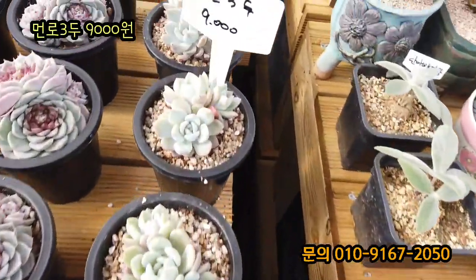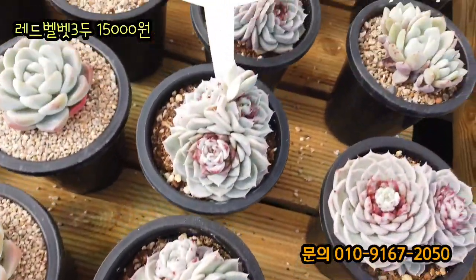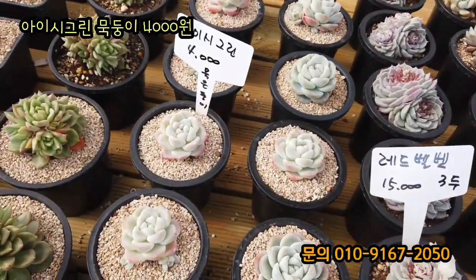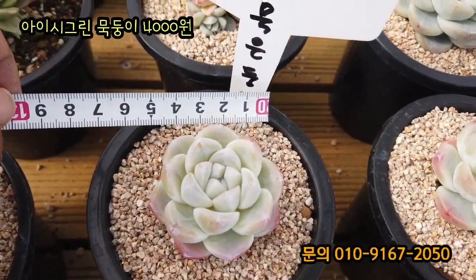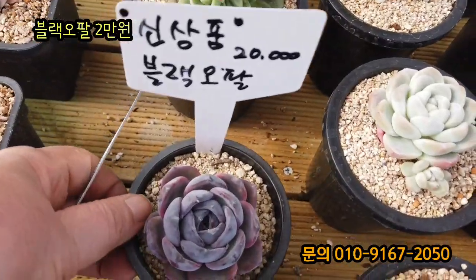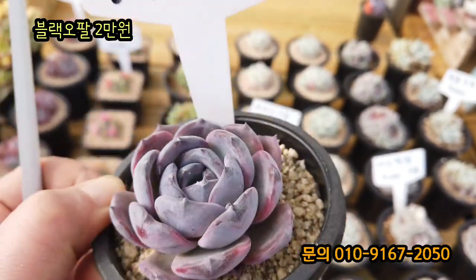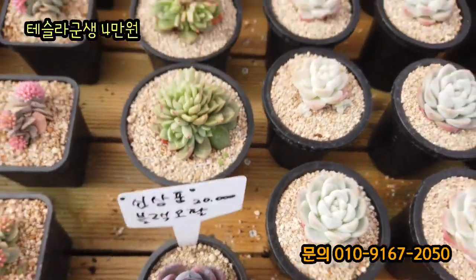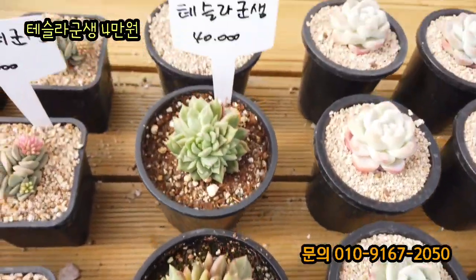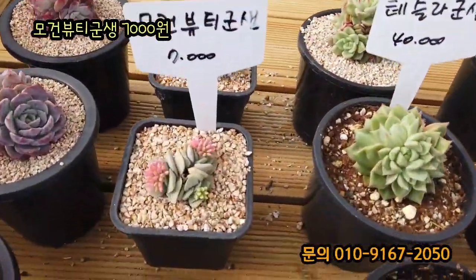멀로 3도 요거는 9,000원이에요. 자 레드벨벳이 3도에요. 다 3도입니다. 3도 15,000원입니다. 사이즈도 크고요. 자 아이시그린 4,000원입니다. 아이시그린 묵은둥이 4,000원입니다. 자고도 있네요. 블랙오팔이라고 하는데 와 이거 진짜 예쁘네요. 분이에요. 분을 닦아내면 검정색 나올 것 같아요. 블랙오팔 2만 원입니다. 자 테슬라 군생입니다. 와 테슬라 군생이 이 가격에 나오나요? 테슬라 군생이 4만 원입니다. 옛날에 한 두에 4만 원 했었는데. 묵은둥이 군생 꽃대 올라왔죠? 이거 7,000원이에요.